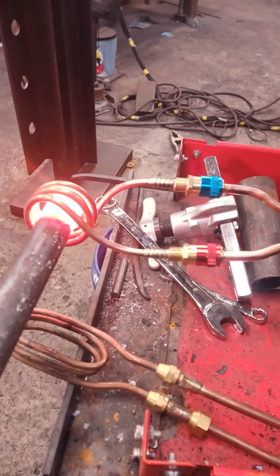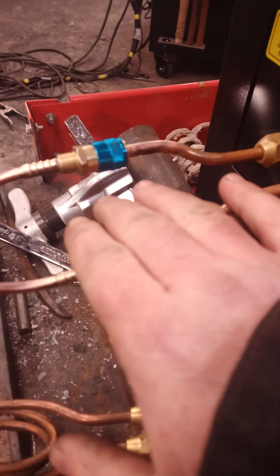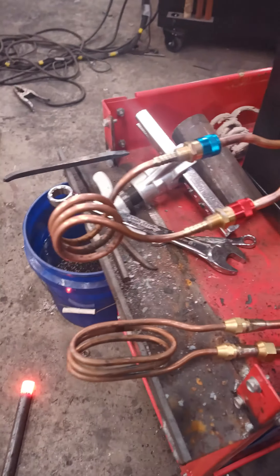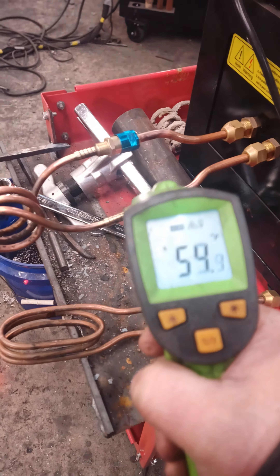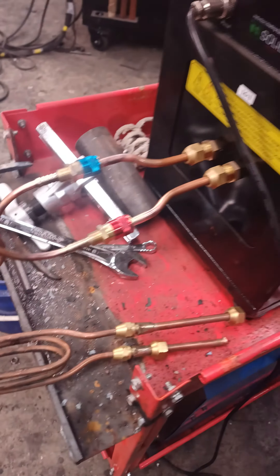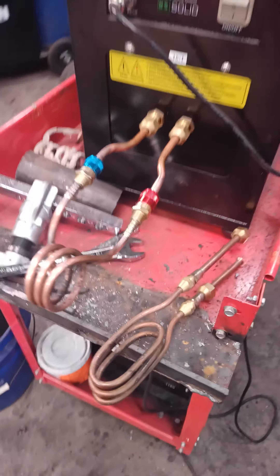Alright guys, George Kramer, Village Blacksmith. I rigged up some quick connects for the induction forge as a beta test to see if it's actually going to work. My worry is that the springs and the balls inside the quick connects are going to heat up, which could cause failure. But we're going to give it a try. I haven't tried this yet. Let's see what happens.